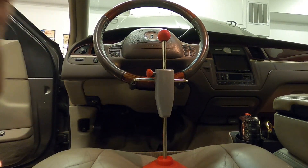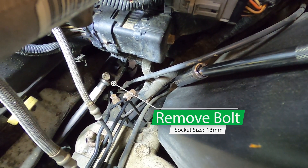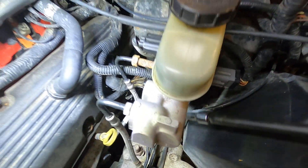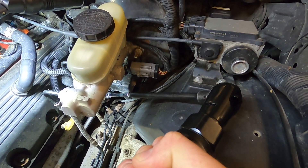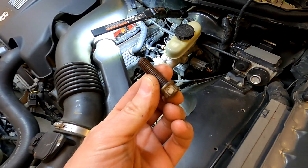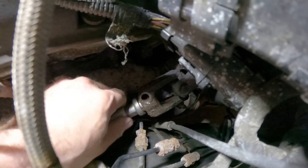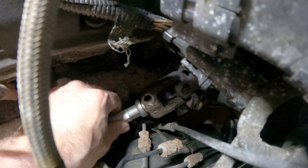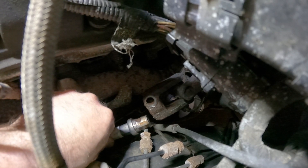Alright, that's nice and braced. Next we're going to go ahead and remove the pinch bolt off of the upper intermediate and lower intermediate shafts. Once that bolt is removed, we're going to go ahead and separate the lower shaft from the upper intermediate shaft and set that aside.